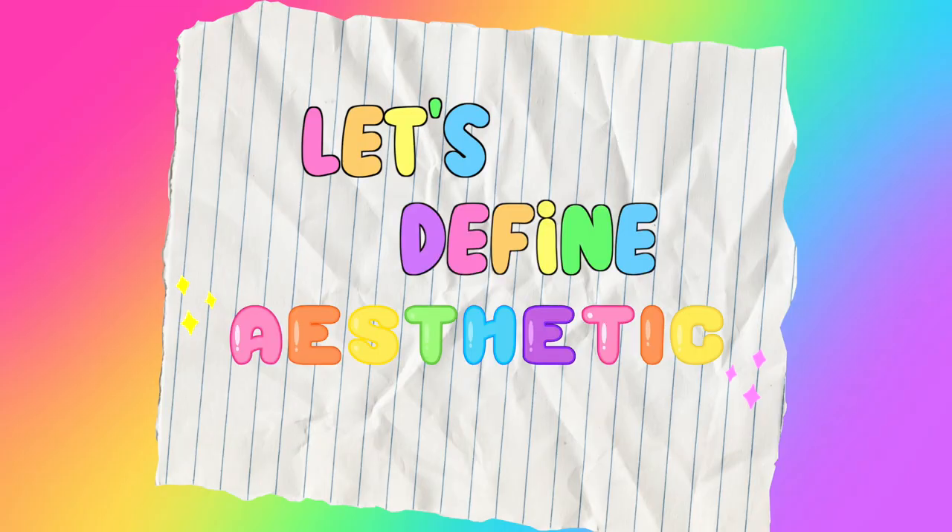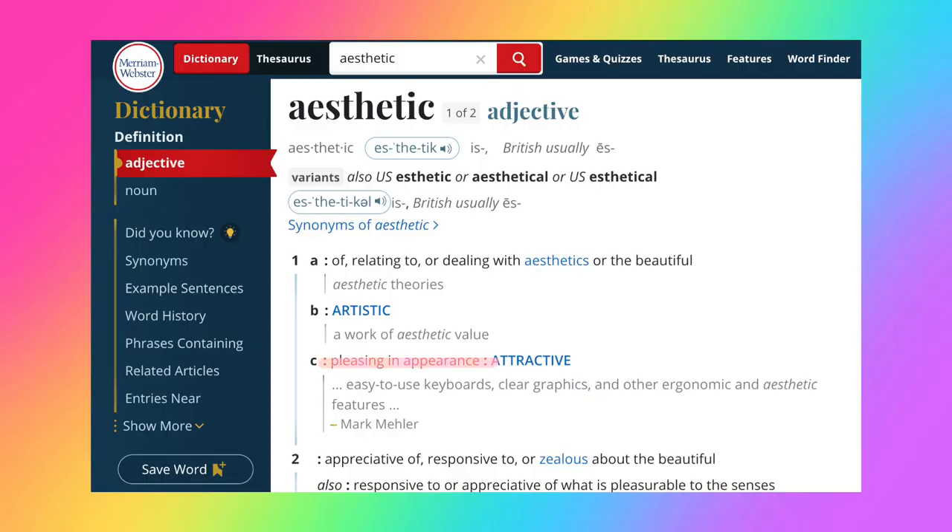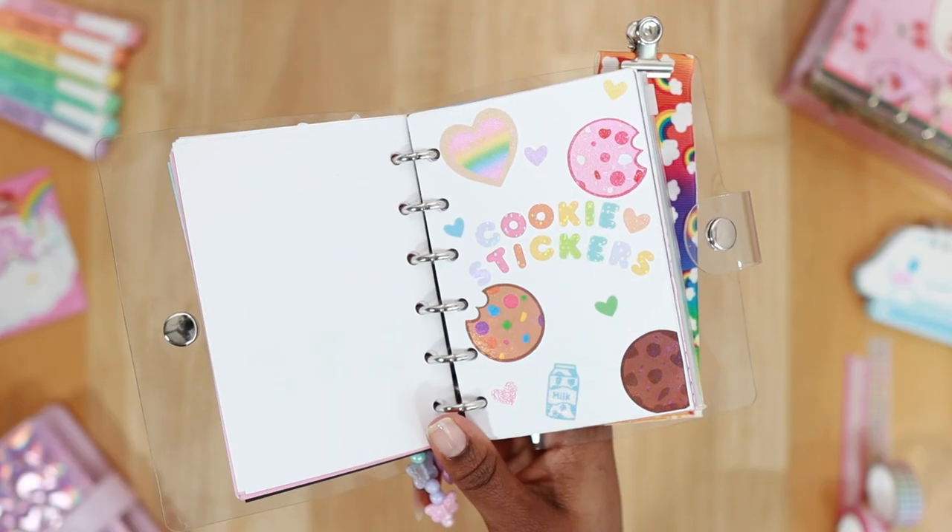First, let's define aesthetic. Aesthetic means pleasing in appearance, or of, relating to, or dealing with aesthetics or the beautiful. Taking this definition and applying it to journal spreads, to me would mean creating a spread that's cute and appealing.